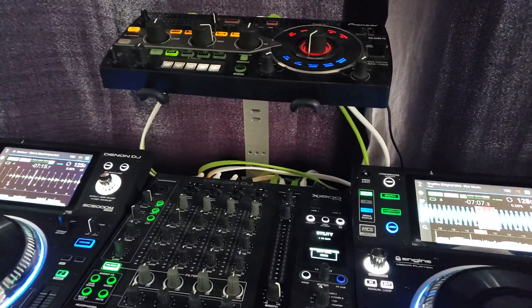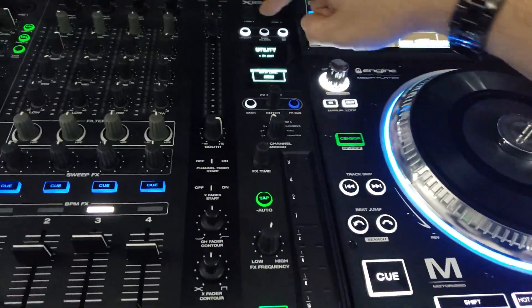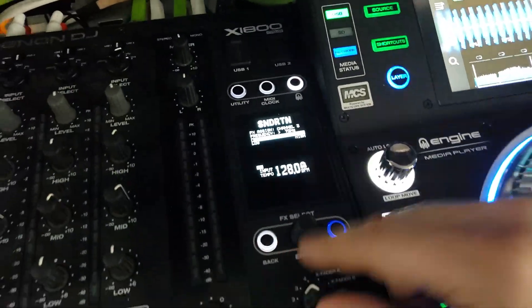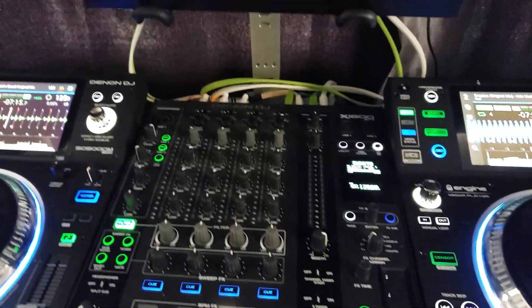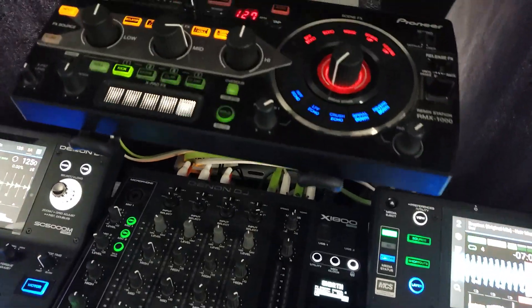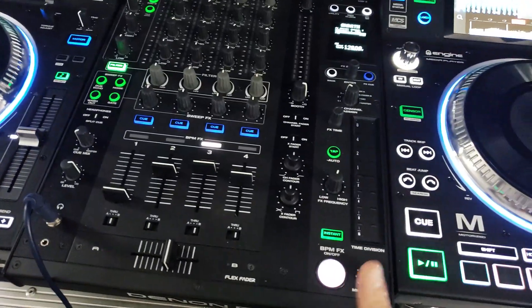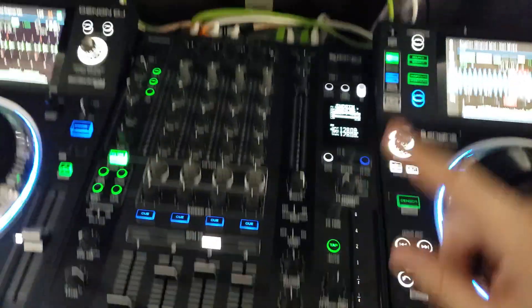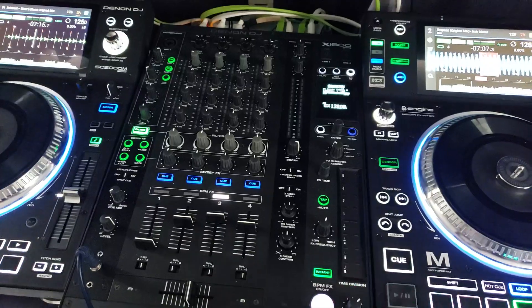A couple things I've noticed while running it: when I was running my send return — which is up here — and turning things on, I was noticing the bass was sounding a little bit different. So I had to do a little fine tuning, because when you turn that on and off with effects off, you shouldn't hear a difference.